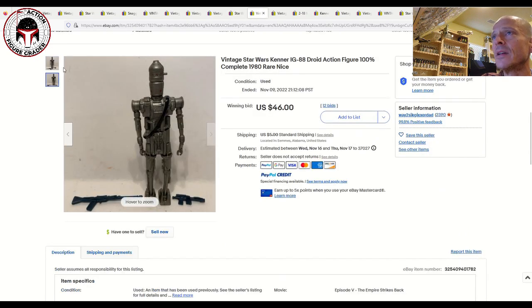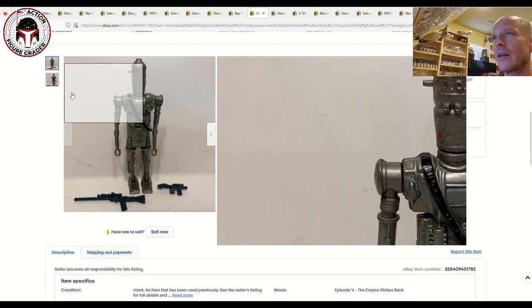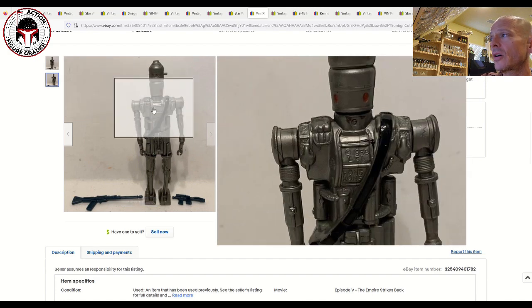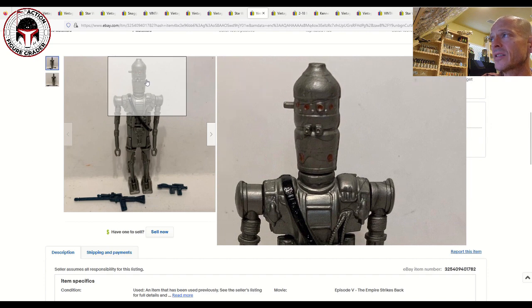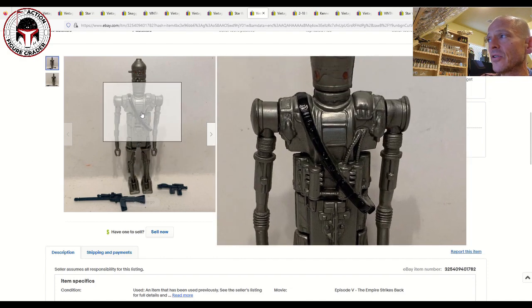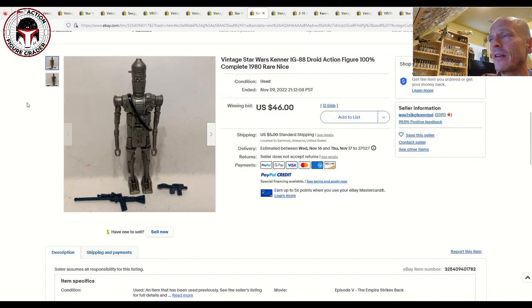Next up was an IG-88 — a pretty clean looking example. This is the Hong Kong 1980 coo — the silver version with hollow eyes. You can see the very prominent hollow eyes below the red dots. The key thing to look for is the bandolier; that black bandolier often has lots of paint rubs, but this one was very clean. This is probably an 80 plus or 80-85 grade. That one sold for 46 bucks plus five dollar shipping — a very fair price.